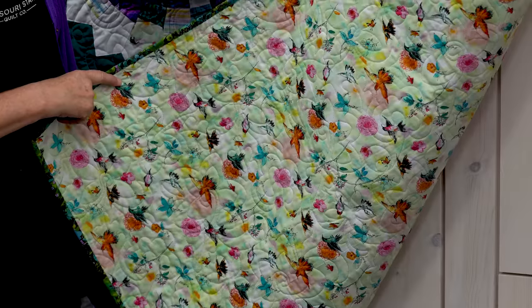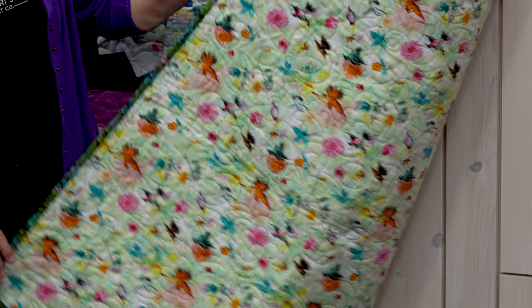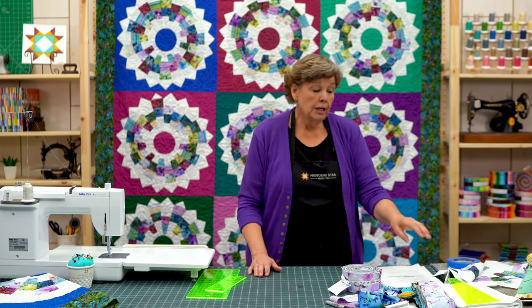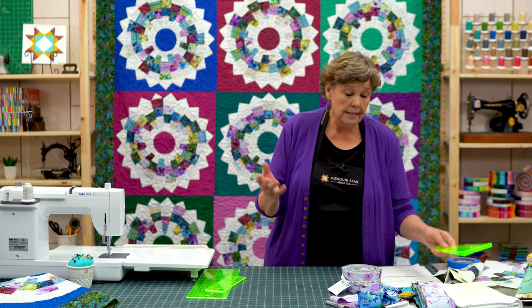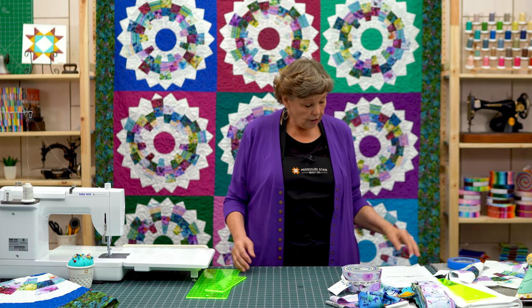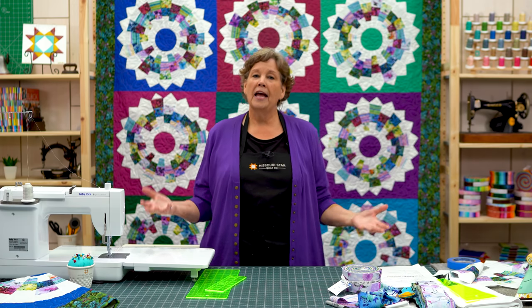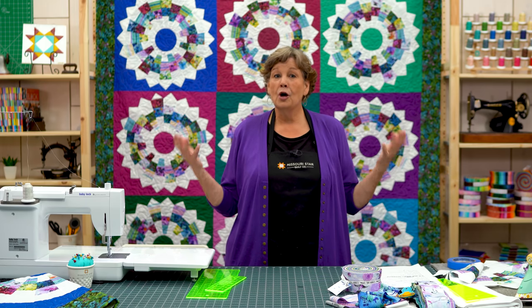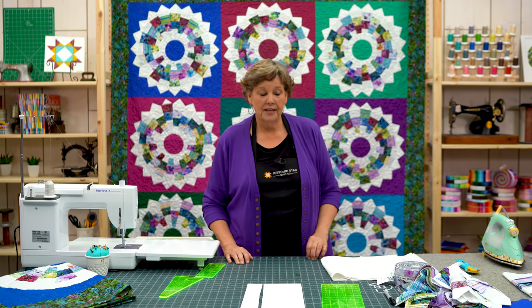For your backing you're going to need 7½ yards of fabric. You're going to need a Dresden template, about a half a yard of heat and bond. So there's a lot of little things that we need to make this, but the end result is so cool and so much easier than it looks that I think you're just going to love it. It's much easier than it looks.